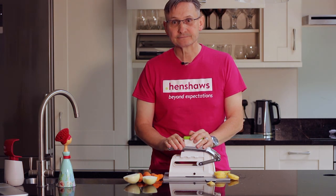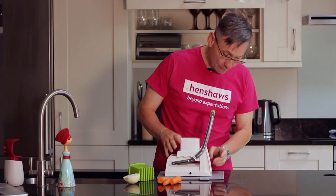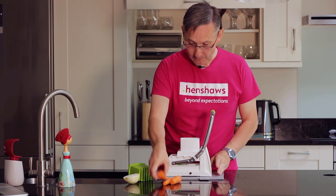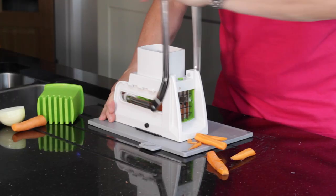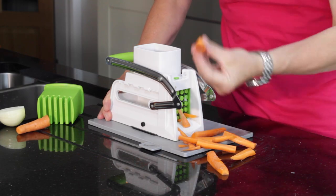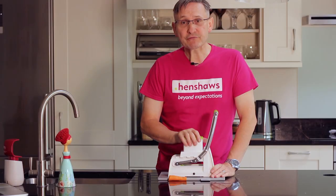Just with the dicing blades inside, we can chip carrots or potatoes — whatever you want. That's chipped them.